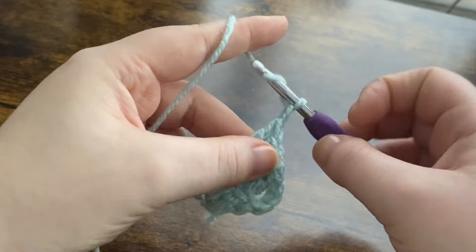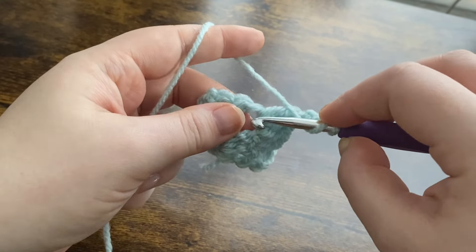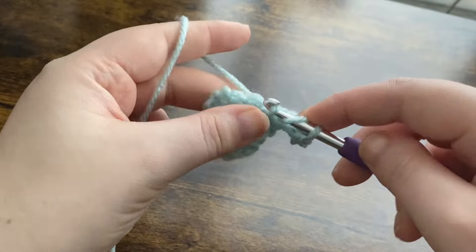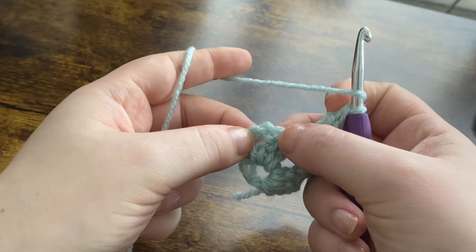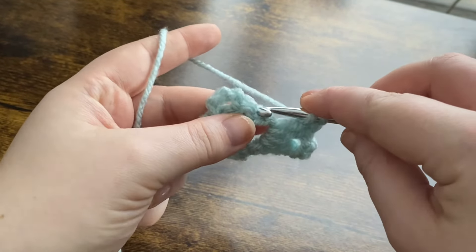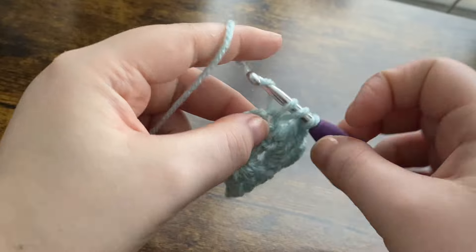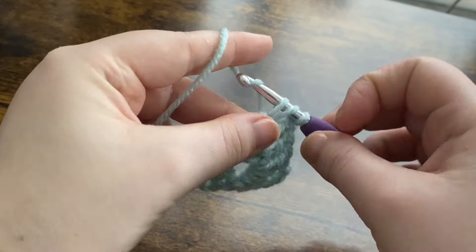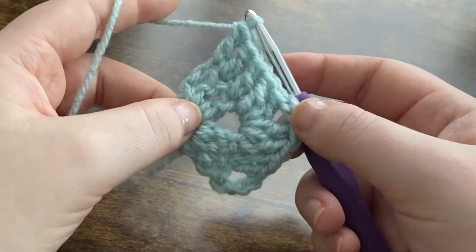Then we're going to chain two — one, two — to make our corner again, then two double crochets back into that chain two space — one and two. Then put one double crochet in each of the next three stitches: you've got your two stitches and your chain three, so you're going to put a double crochet into the top of the chain three — one into the next stitch, one double crochet into the next stitch, and then one double crochet into the top of that chain three. This is where we're going to change colors.